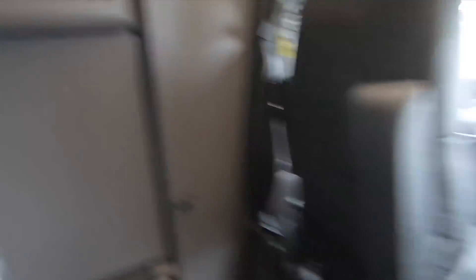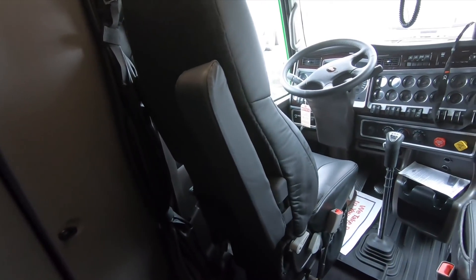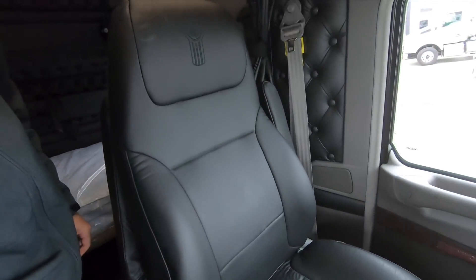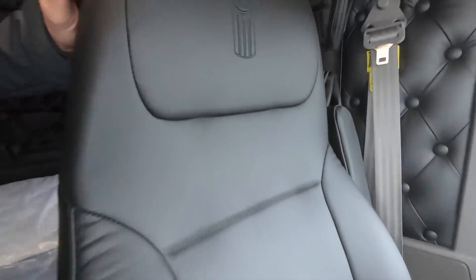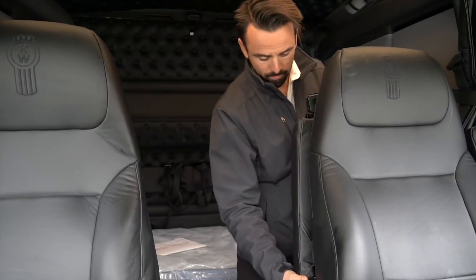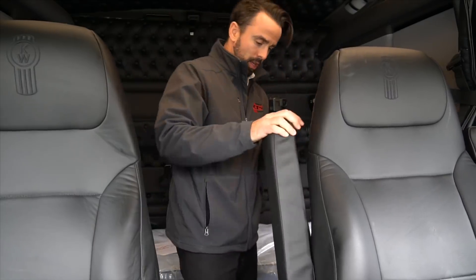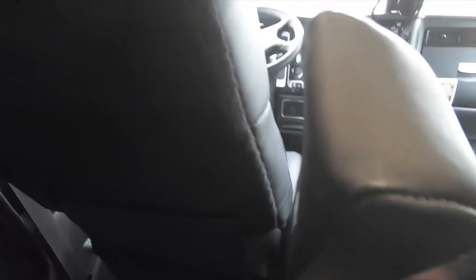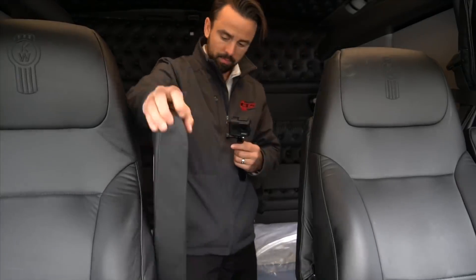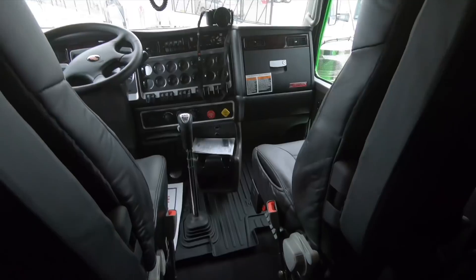Something else I wanted to show you — we have stowable armrests on these Kenworth Premium Plus leather seats, which are heated. You've got the nice Kenworth embossed logo right there. You just lift the armrest up and it locks in place, then they ratchet and flip out of the way — same thing on both sides. Gives you a little bit more room between the seats.